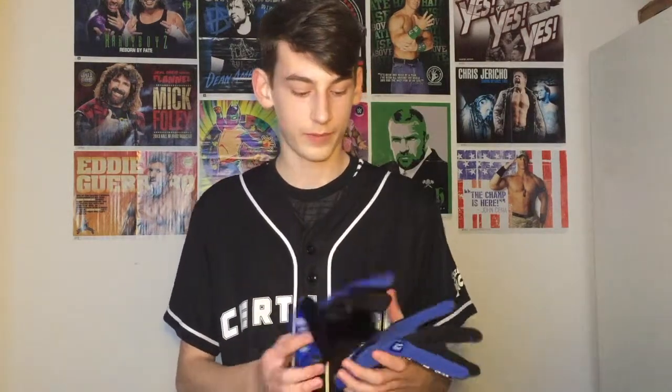If you are an AJ Styles fan, I would definitely buy these — they are recommended. You can also get them in grey and red, but my favourite are the blue ones, because these are the ones he debuted in.